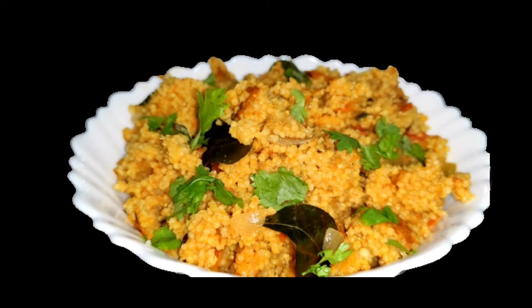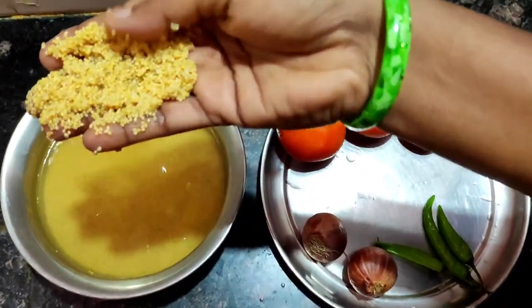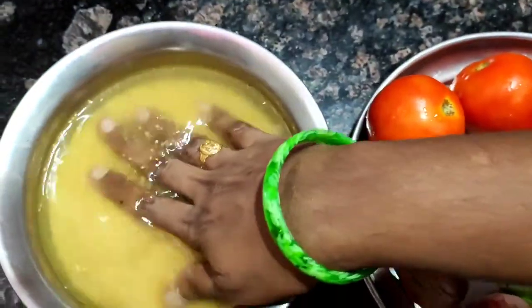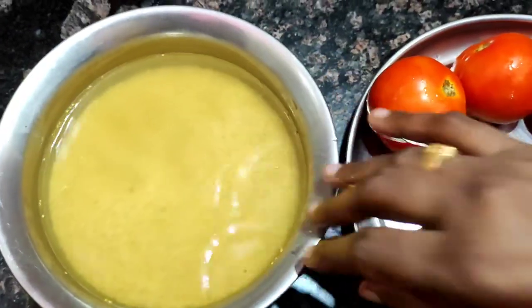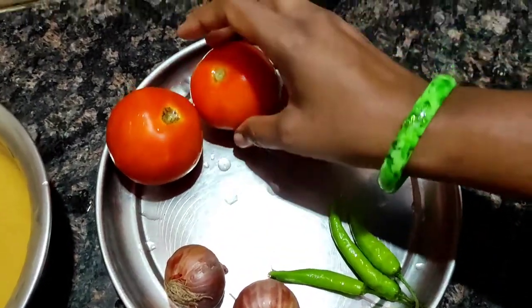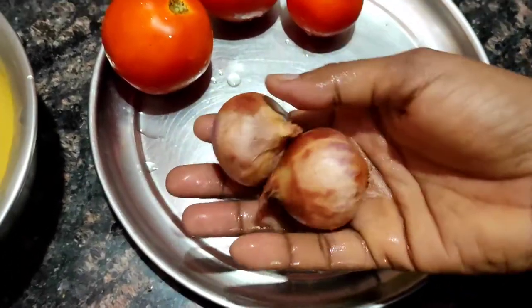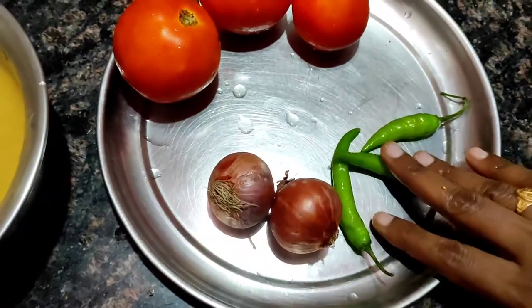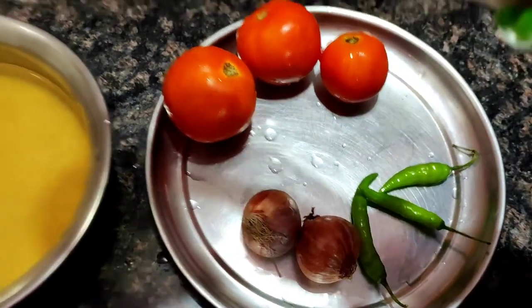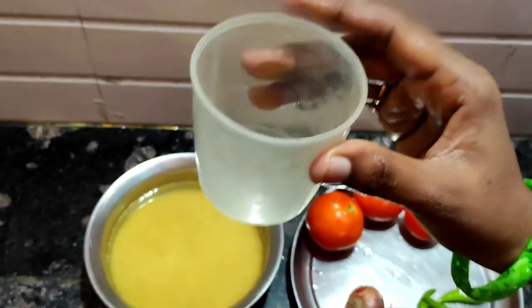I have 2 different tomatoes — about 3 to 5 tomatoes. I am going to cut them and add a small cup of nickel and 2 cups of water.